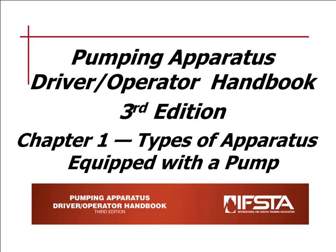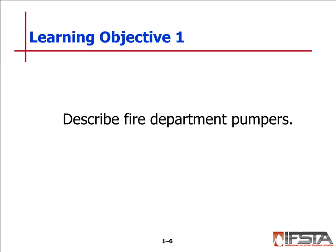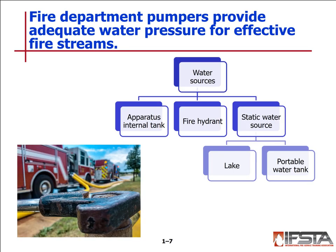Chapter one: we describe the types of apparatus equipped with a pump. Learning objective number one — describe fire department pumpers. What is the main function of a pumper? It's to get water to the fire scene. Where can you get water from? You can get it from the apparatus internal tank, a fire hydrant, or a static water supply like a lake or a portable water tank.